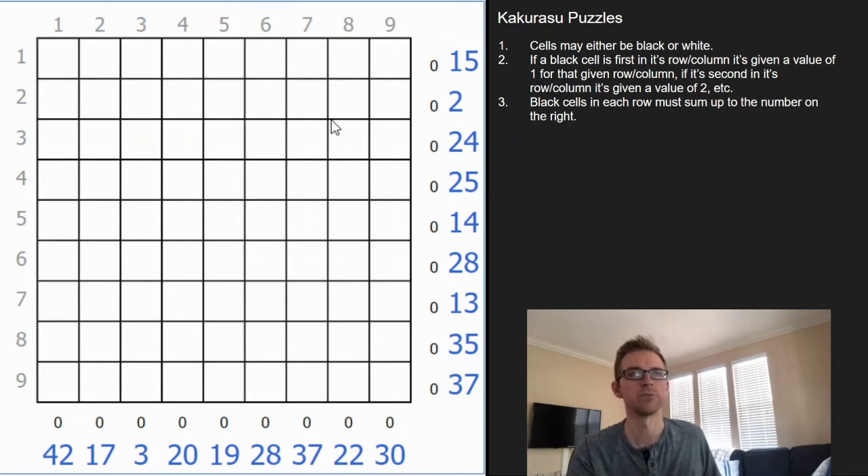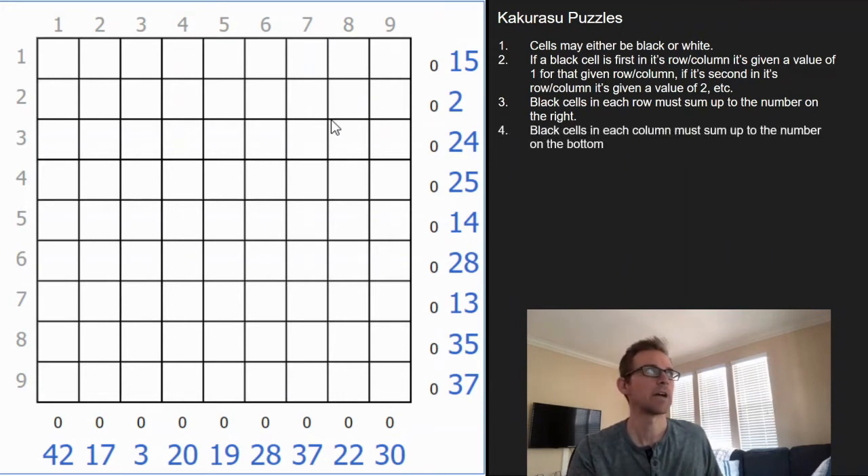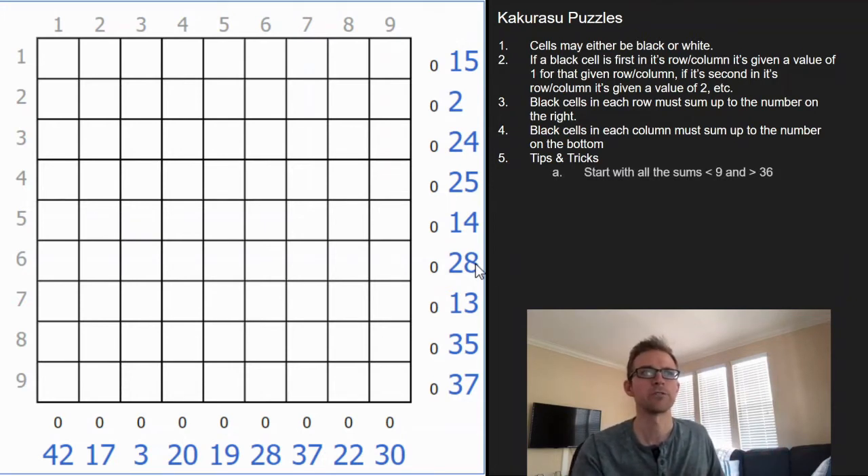As far as tips and tricks, I'm going to go ahead and solve this puzzle so you can see how it unravels. I would also recommend starting off on smaller grid sizes to begin with since it's going to be a little bit easier. But here we have a 9 by 9, so let's get started.